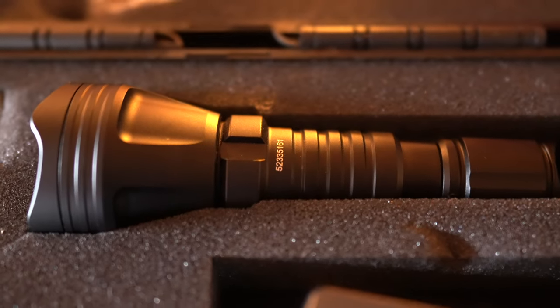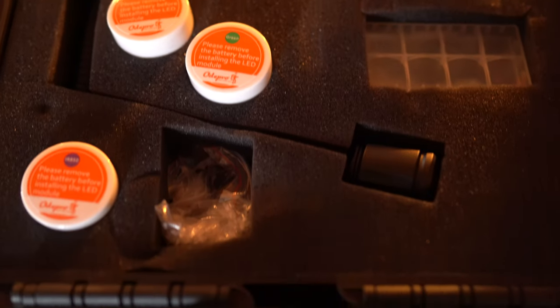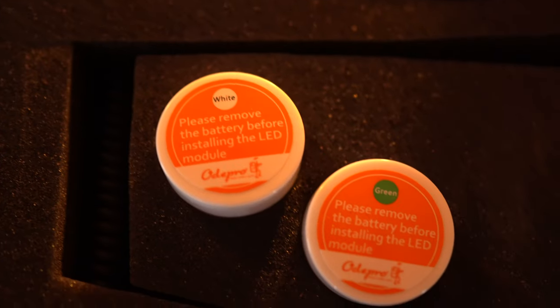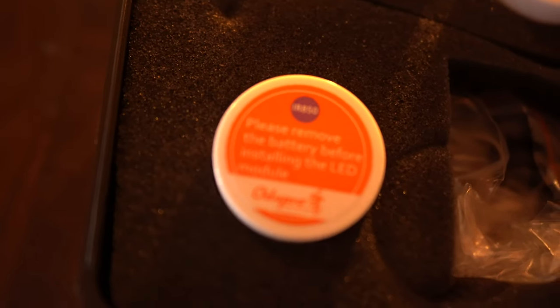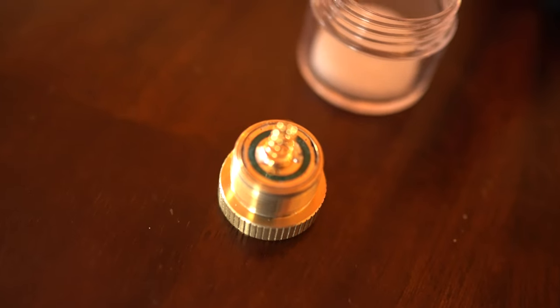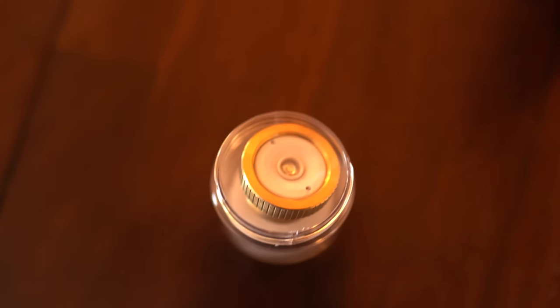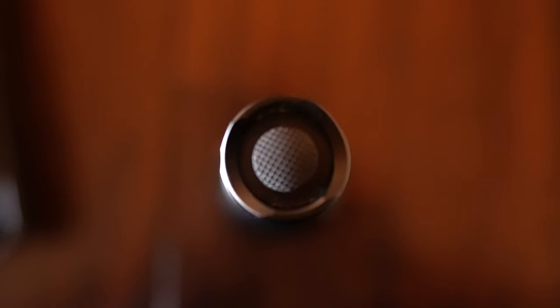It comes with high-quality, rechargeable, lithium-ion protected batteries. It also comes with a charger, and it's made out of aerospace-grade aluminum. It comes with the regular white color LED, also the IR850 LED module, a green LED module, and a red LED module. All these parts can be changed out really easily. The only thing that requires a tool is the different mounts, and that comes with an Allen wrench included in the package. It has an IPX8 standard weatherproof design that allows it to be used in heavy rain.